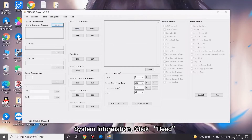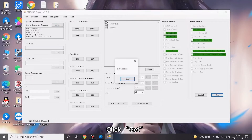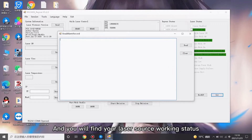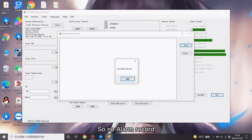Click on system information, click 'Read', click 'Get', and find the first column. Click 'Read Alarm Record' and you will find your laser source working status. Since the laser source I'm checking is a new one, there is no alarm record.